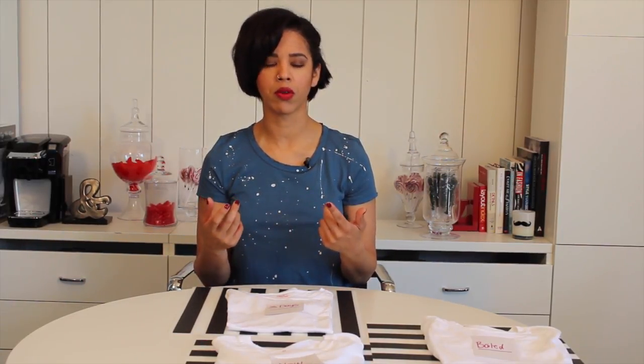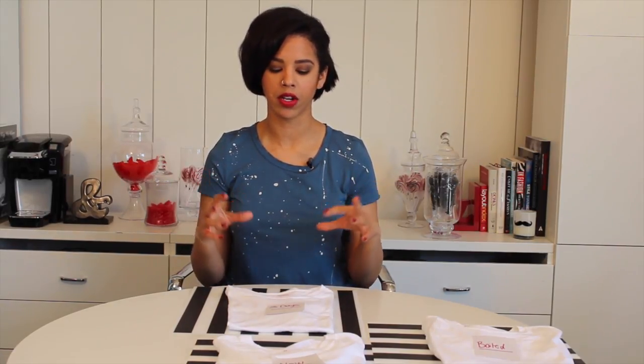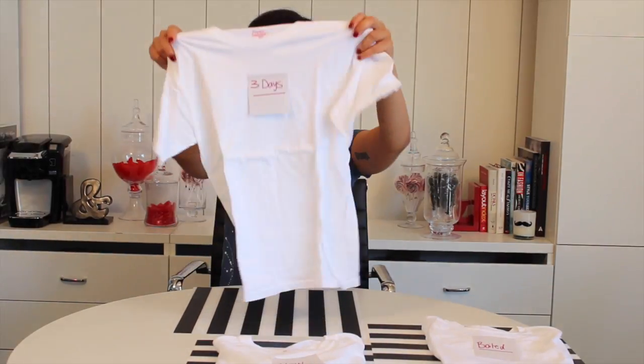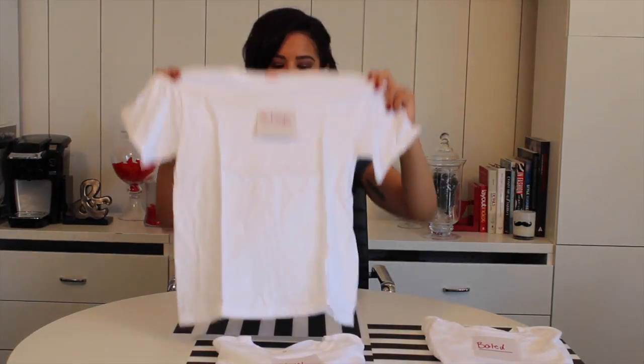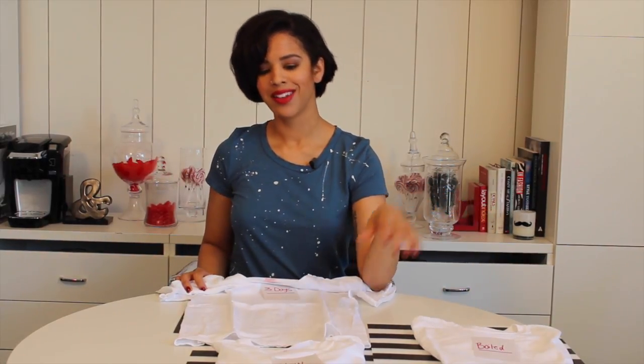Instead of washing it in the machine — because I thought that might be too harsh — I hand-washed it with some soap from The Laundress, let it air dry for a bit, then tumbled it in the dryer just to soften it up. This one feels a heck of a lot better than the boiled shirt — way softer. Does it feel softer than the new one? Nah, not really.